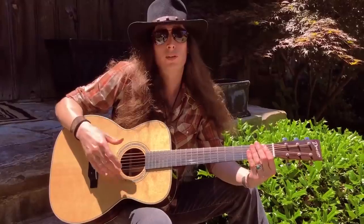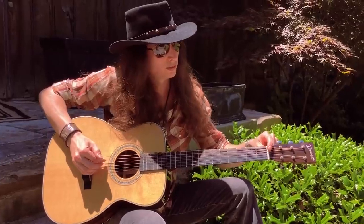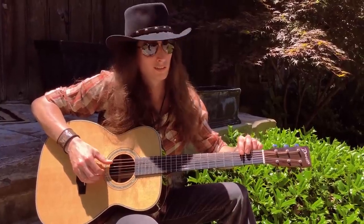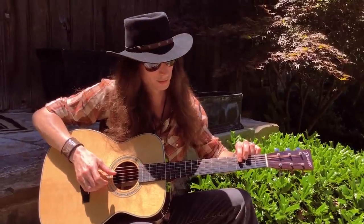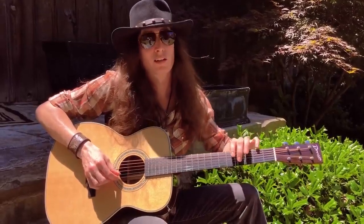Before we get started, I want to let you know I'm in standard tuning — that is low E, then A, D, G, B, and a high E.